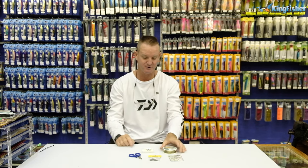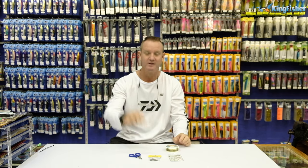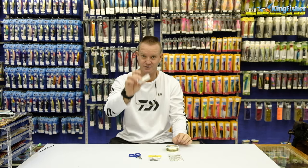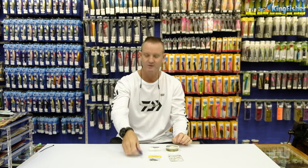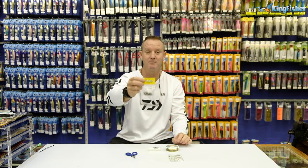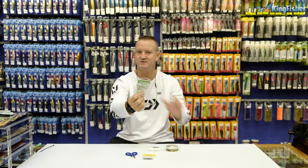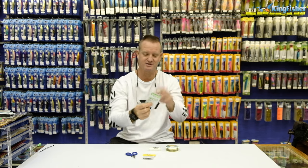Very simply, what we require: Maxima 21kg, some Kingfisher heavy or thick latex cotton, braid scissors of course, our power swivel, our barrel swivel size 4, and some Sui 7.0 or 6.0 depending on the size of the bait that you're going to be using.